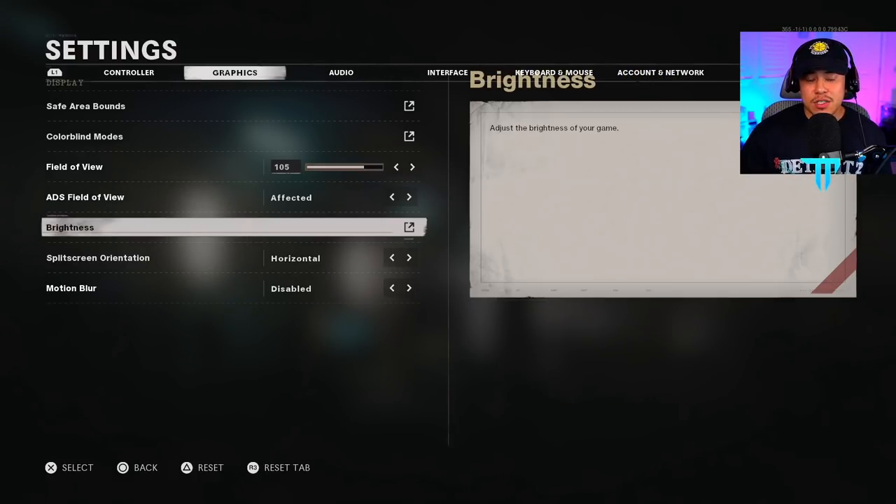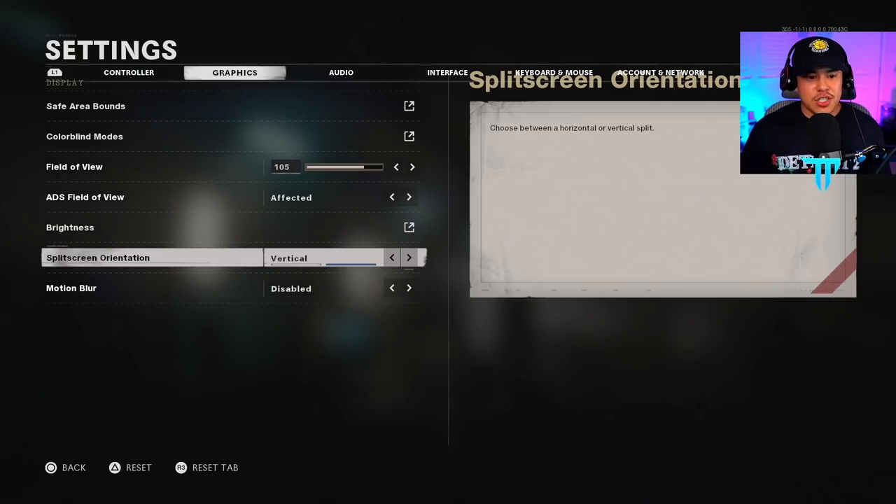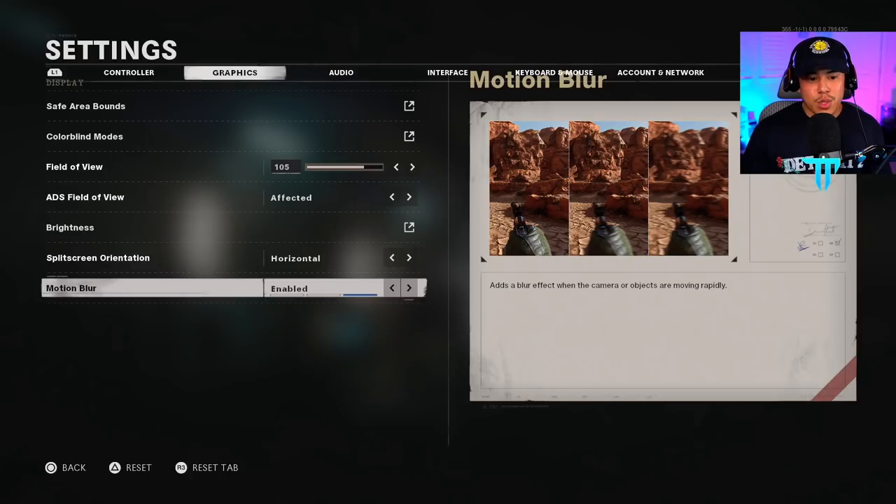Brightness is a preference setting — since I'm a content creator I keep it at default, but if you're not a streamer, try upping it a little to see characters more easily in game. Split screen orientation is personal preference depending on whether you play with a friend — horizontal is the clear way to go. Motion blur — 100% have this disabled. It might cause motion sickness, and you may miss opponents in your field of view because the screen blurs the faster you move. Definitely disable this so you don't have that disadvantage.